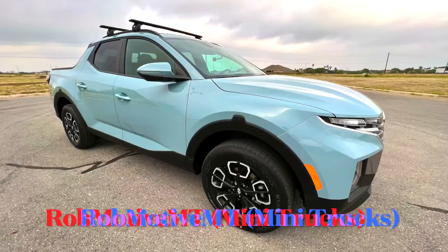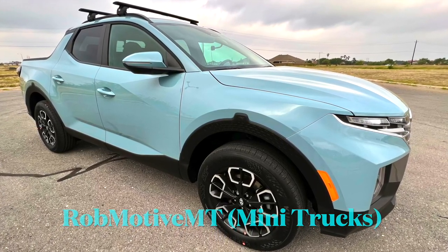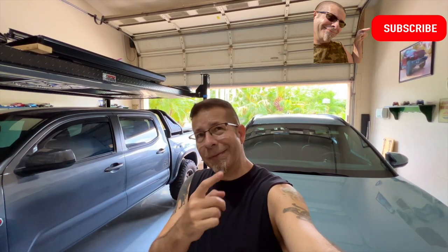How to change the Hyundai Santa Cruz cabin air filter — it's simple to do, don't pay somebody to do this. Good afternoon everybody and welcome back to Rob Motive MT. Today I'm going to show you how to change the cabin air filter inside the Hyundai Santa Cruz. Before we get to it, go ahead and smash that subscribe button and click that notification bell so you don't miss out on any upcoming videos.